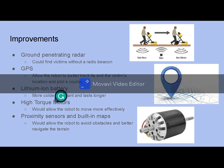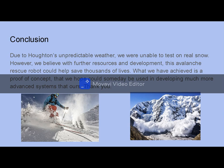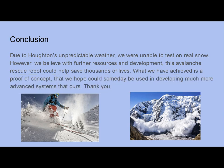We would also have loved to have more proximity sensors and maybe built-in terrain maps to allow the robot to avoid obstacles and better navigate the general area in which it's operating. So in conclusion, due to Houghton's unpredictable weather we were unable to test it on real snow. However, we believe with further resources and development this avalanche rescue robot could help save thousands of lives. What we have achieved is more of a proof of concept that we hope could someday be used in developing a much more advanced system than ours.